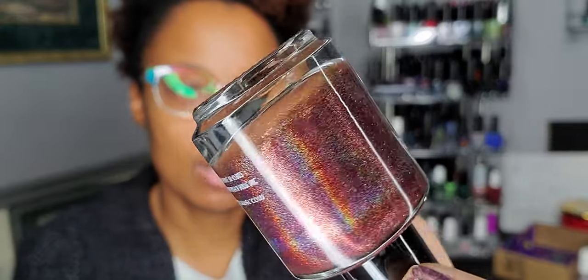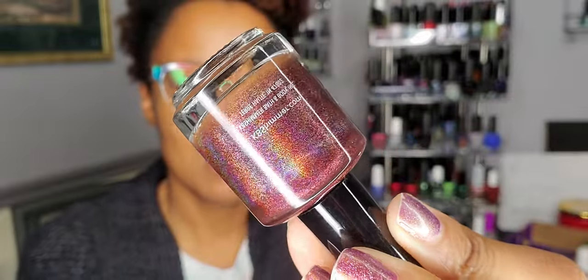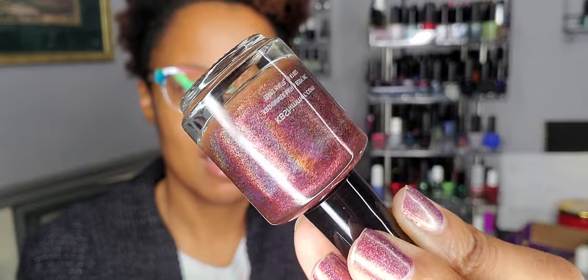I pulled one from KB Shimmer — this is Sip Back and Relax. I remember this collection; I bought quite a few from it. It's been sitting in my drawer. It is another one with holographic shimmer in it. I'm not sure how to describe the base — it's kind of like a go-between a red and a brown, maybe, with holographic shimmer. Oh my gosh, that holographic shimmer is insane. Typically you can't see holographic on camera, so if you can see it on camera then it's legit. I'm definitely excited about wearing that one.